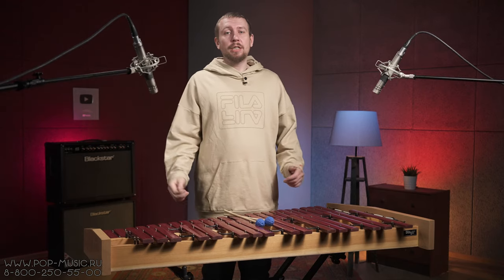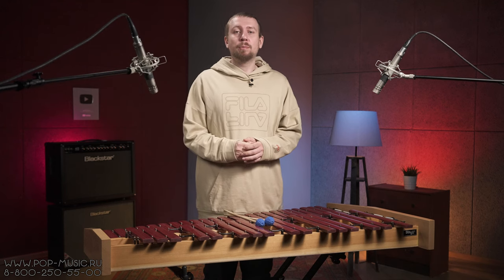Hello everyone! You're on the channel Pop Music, I'm Dimon, and I present to your attention this marimba from Stek, model 40 Syn.